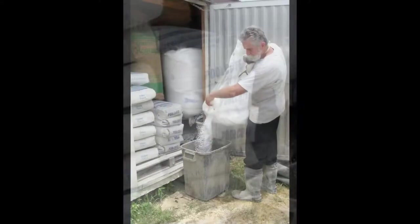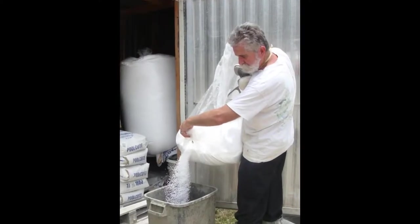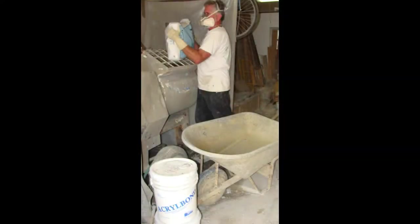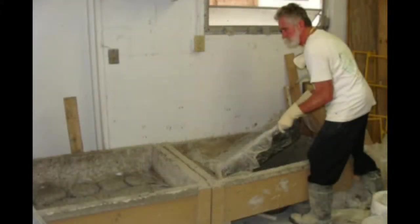I always use a particle mask for protection when working in enclosed areas. The concrete is mixed in my mixer, then placed in a wheelbarrow and poured into my sandboxes or molds.